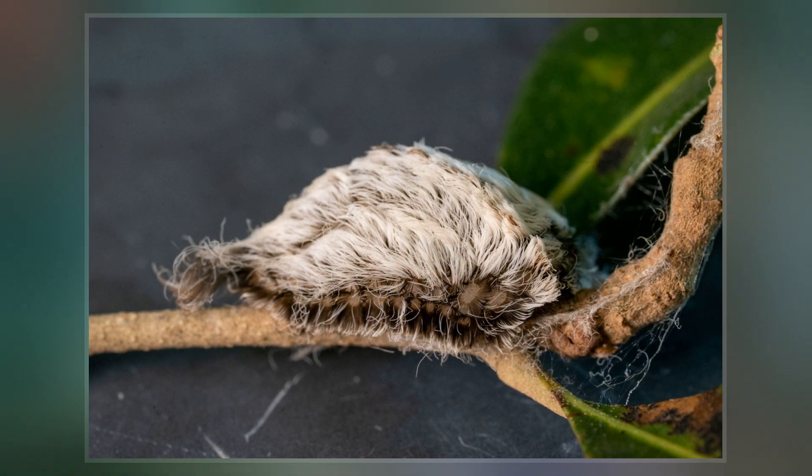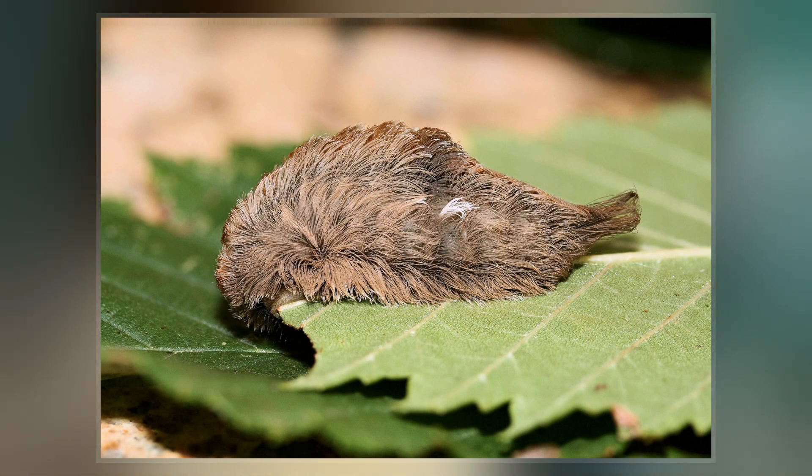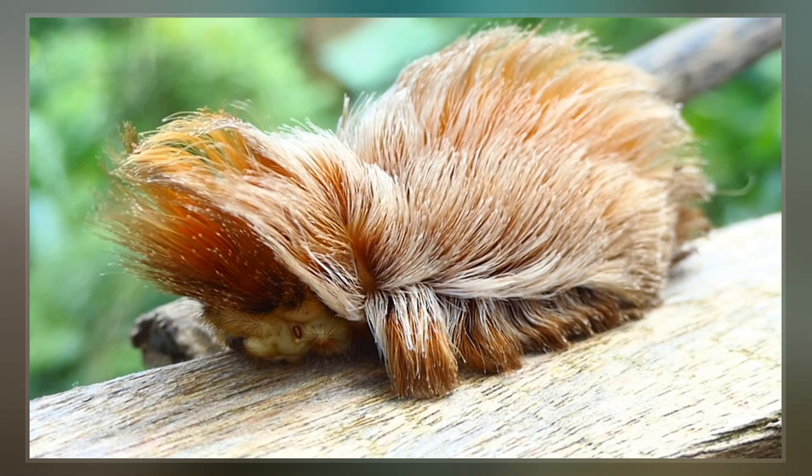The inch-long larva is generously coated in long, luxuriant hair-like setae, making it resemble a tiny Persian cat — the characteristic that presumably gave it the name "puss." It is variable in color, from downy grayish-white to golden brown to dark charcoal gray.